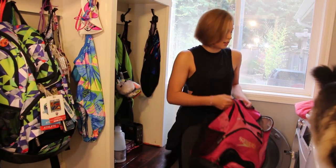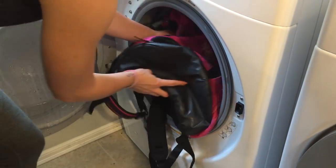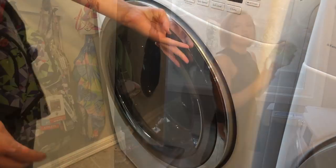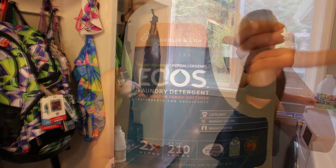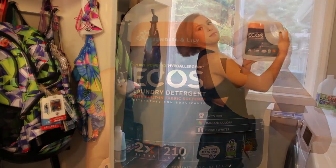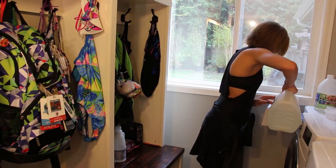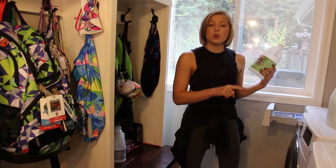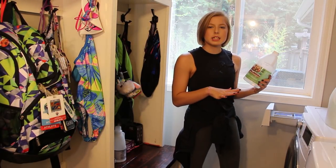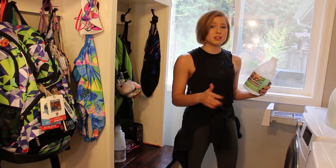We're just going to toss this in here — there's nothing in it, I emptied it all out. We're going to use some distilled white vinegar and washing detergent. I'm going to wash this on cold, just so the color doesn't bleed, and because it does say spot treat only, so I think if we wash it on hot we could risk damaging it.